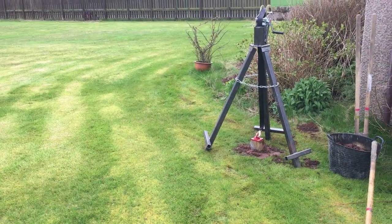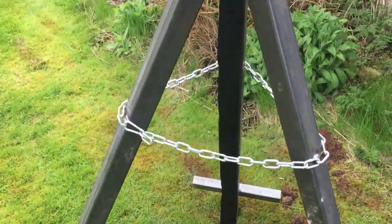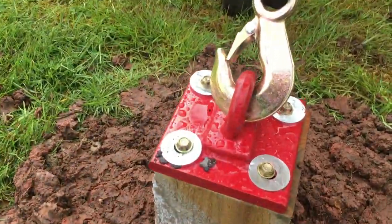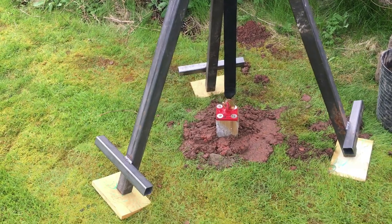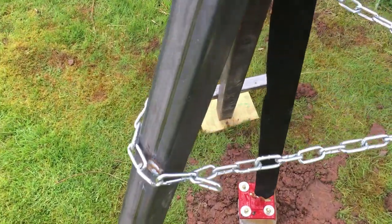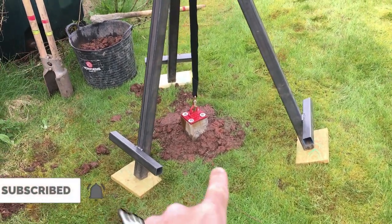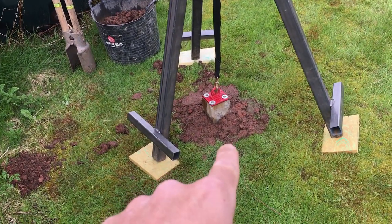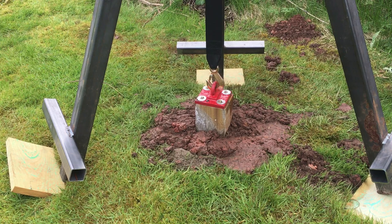So that's the contraption laid over the post ready to pull it. There's basically a strap coming through the centre of the tripod that hooks onto my adapter. I've just placed some off-cuts of wood below the legs just to stop it sinking. This is basically just a trial to see if this contraption will lift it out — there are a lot of modifications to make to refine the design. I'll get the camera focused on this area, start winching, and we can just see what happens.